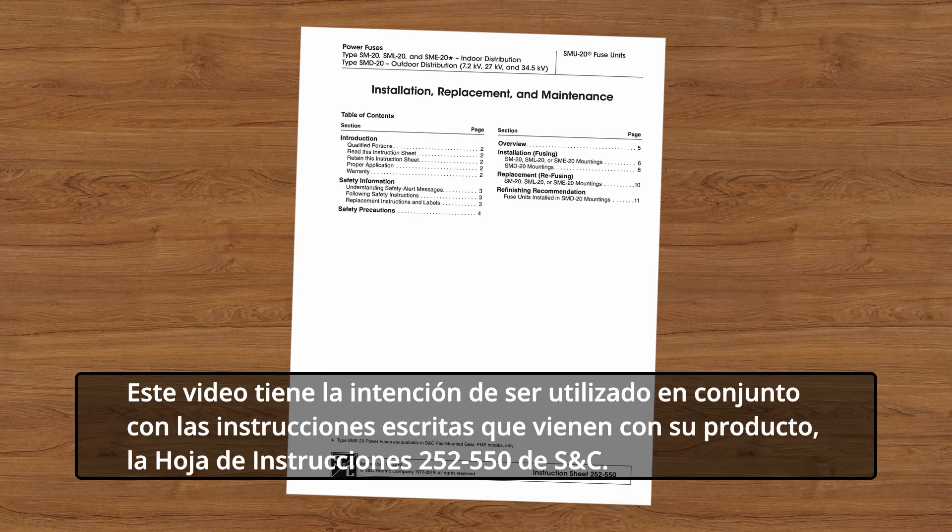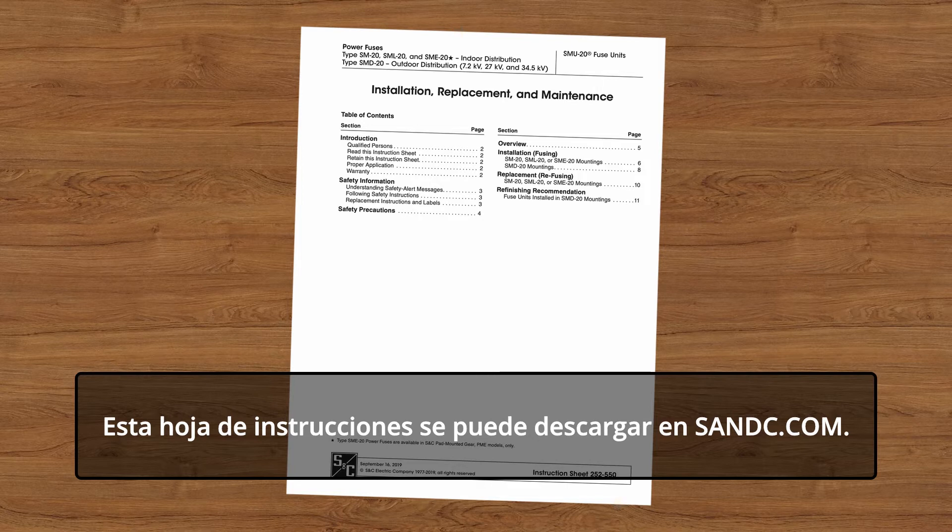This video is intended to be used in conjunction with the written instructions that came with your product, SNC Instruction Sheet 252550. You can download this instruction sheet at snc.com.